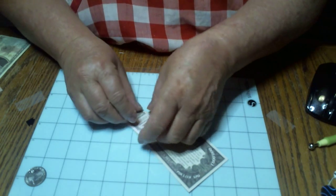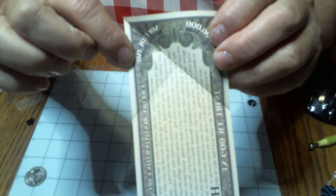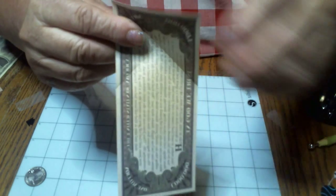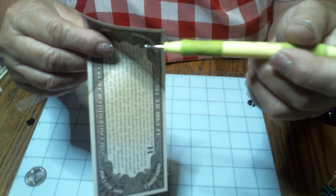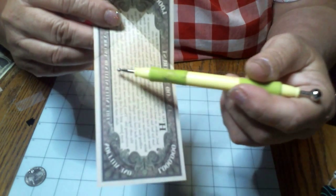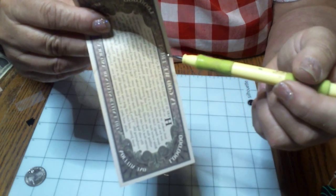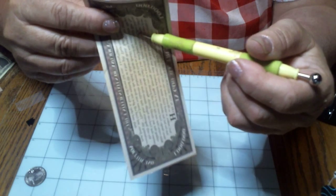Then you're doing it in the opposite direction. After you do it in the opposite direction, you've got a big X in the middle. Then what you're going to do is fold this top line down to where these folds meet, which will be right in the center. The center will be your fold.